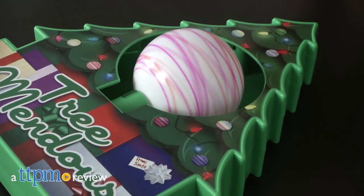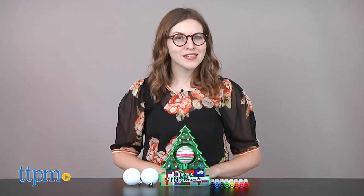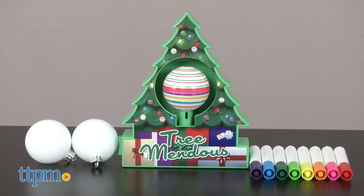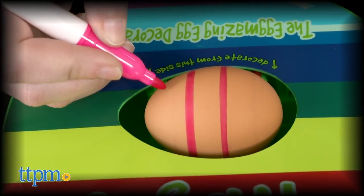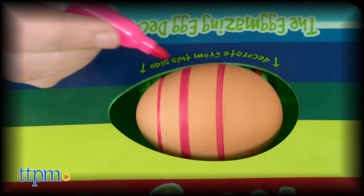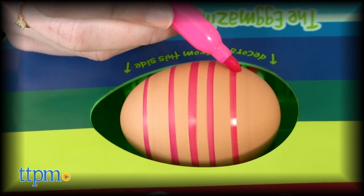Get in the holiday spirit with this new craft kit. Hi, this is Jen from TTPM, and I'm here with the Tremendous Ornament Maker Kit from Hey Buddy Hey Pal. And if you're familiar with their Eggmazing Egg Decorating Kit, this is very similar, only now instead of decorating eggs, kids can get into decorating their own ornaments for the tree this holiday.